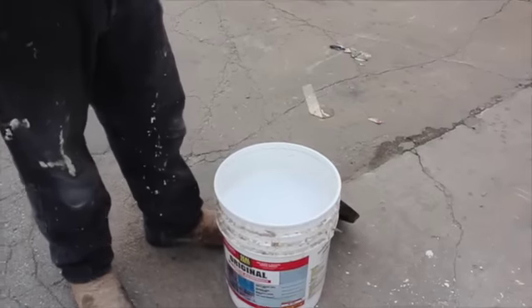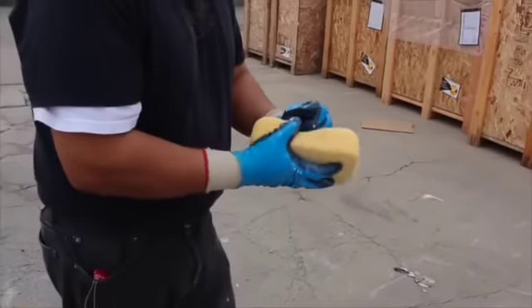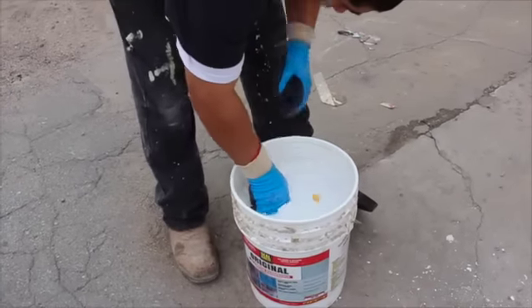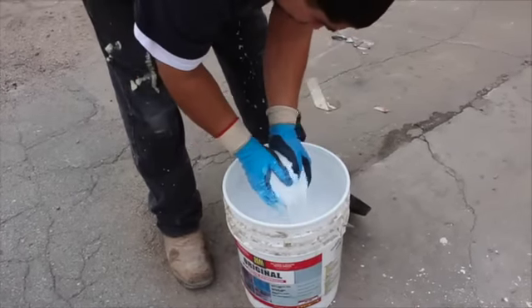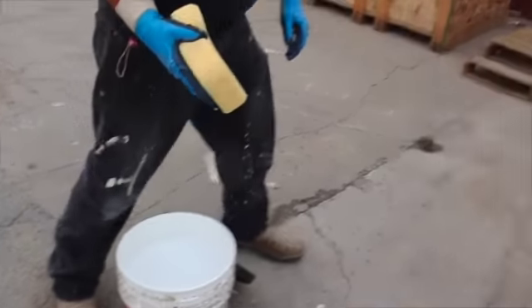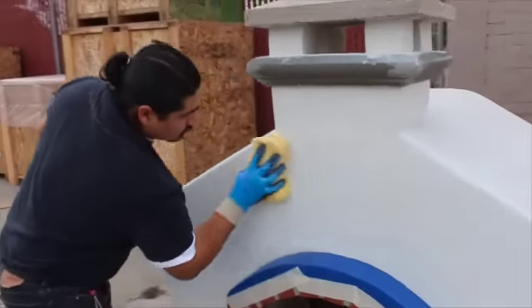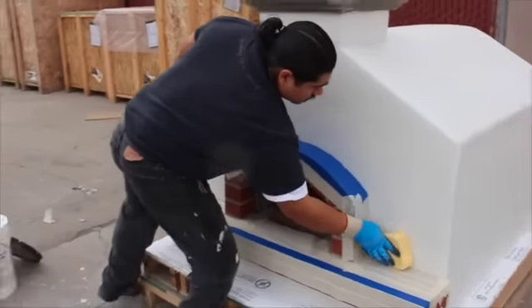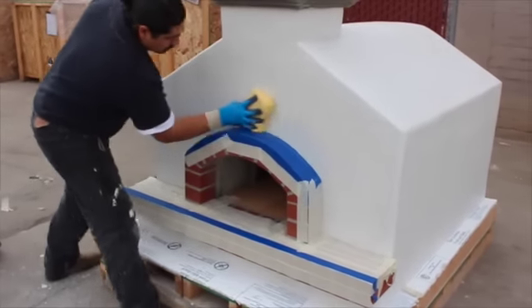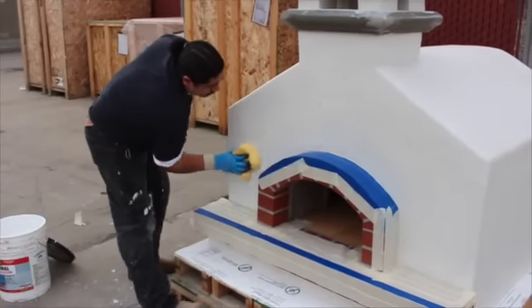The Seal Crete Waterproofer is already pre-mixed. Using a wet sponge, he's just rinsing it, getting the excess material off, and then he's going to apply it over the complete surface area of the stucco marble base coat.